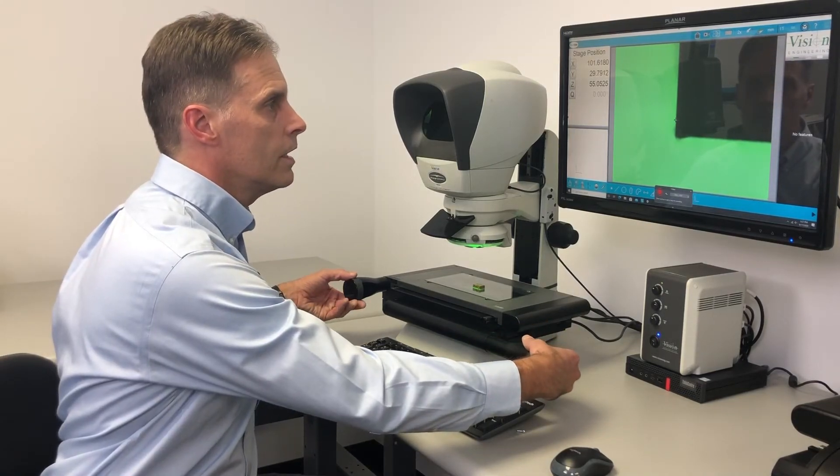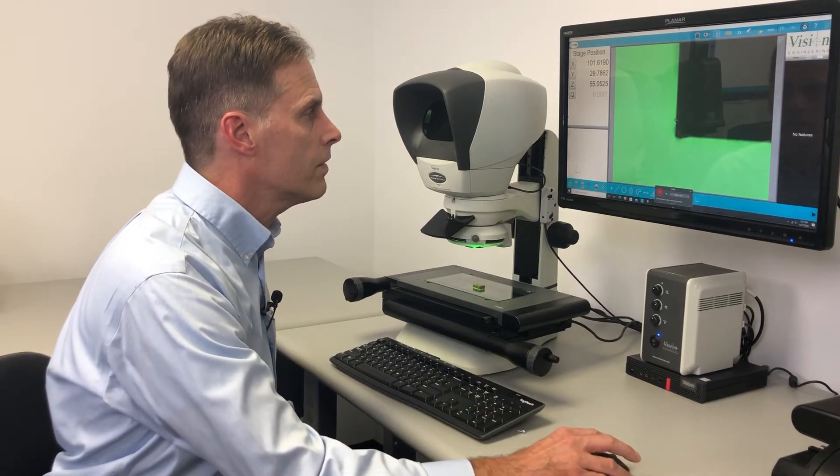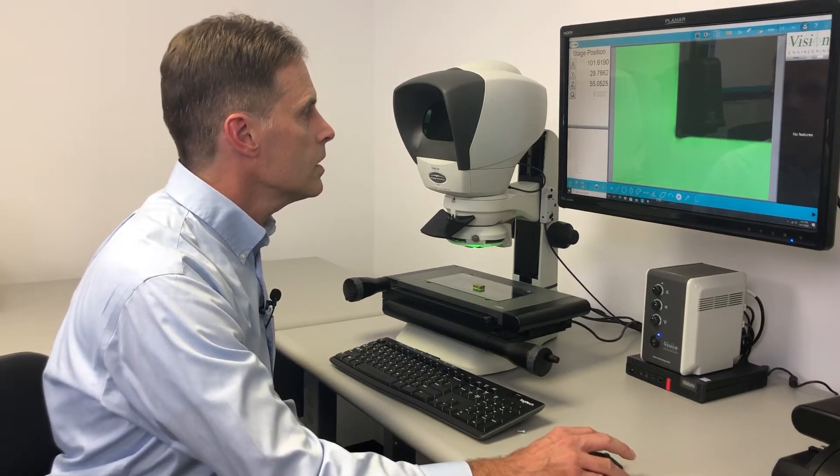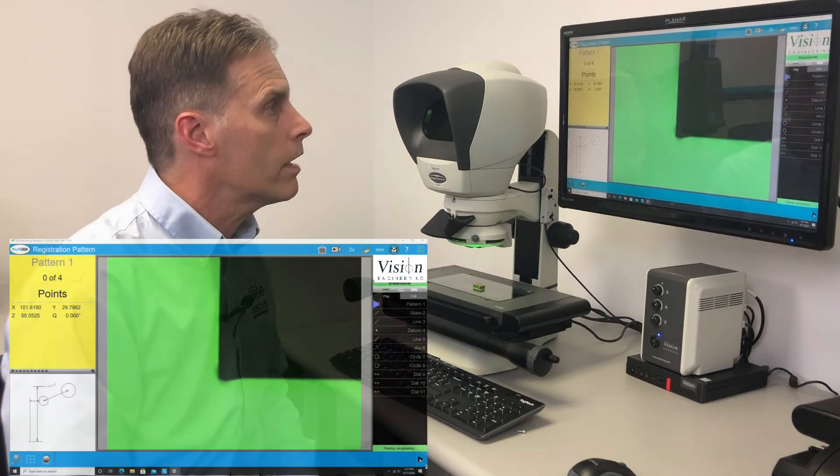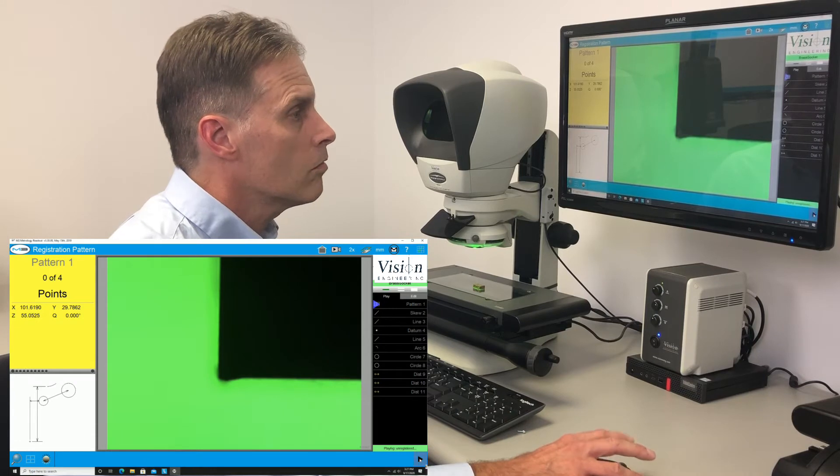So with this part here, I can simply put my part into the field of view. It's going to do a pattern find and automatically bring up the part program for us, and then it will run.